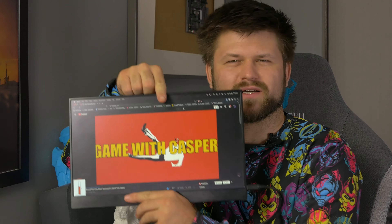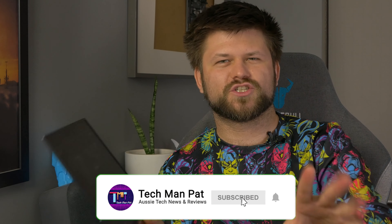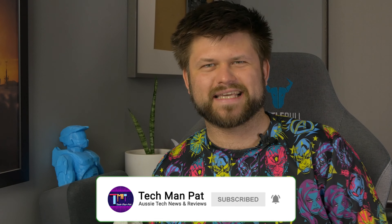This is a video by GameWithCasper — go check out his channel. I'm going to be using this as an example playing in the background. This is the review of the DeskLab External Portable Monitor. Let's get started.